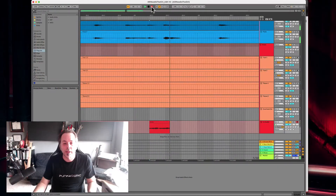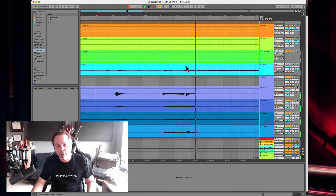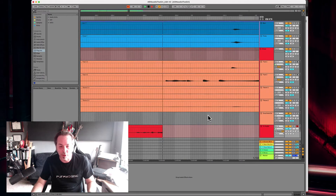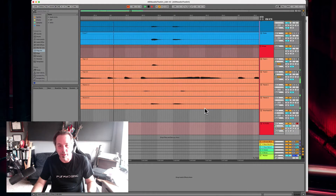And then I just press record on the top. And now I'm going to hear all these other tracks play while I record whatever I'm recording. So we're just recording my voice, and we hear this jazz band playing behind me.